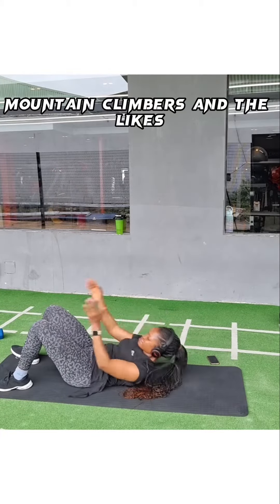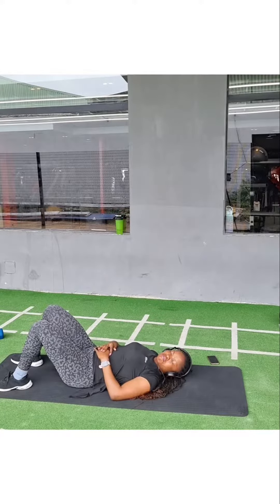Ab workouts like crunches, mountain climbers, and the likes are enemies of diastasis recti and its healing.